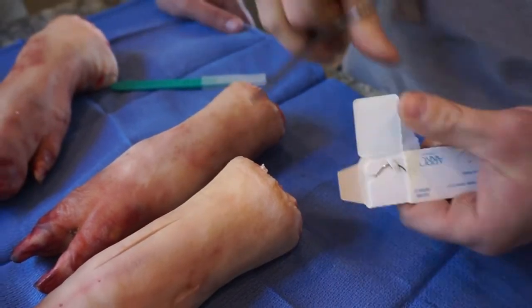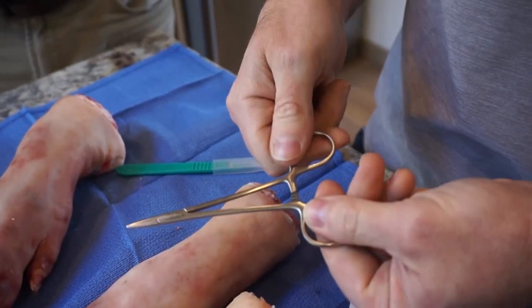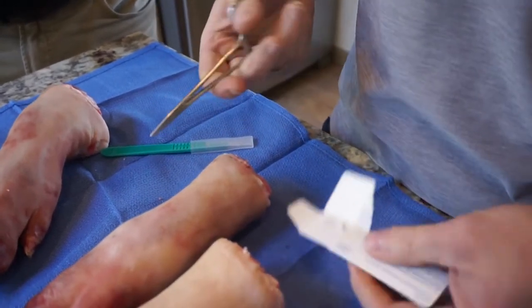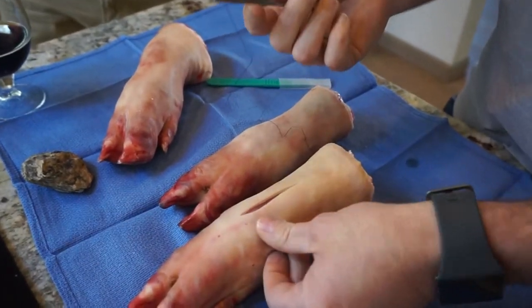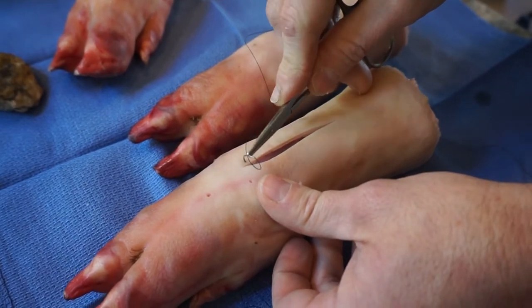So this is a needle driver. It's basically a little clamp with these little clippy teeth on it to hold it together. Once you click them in, you pop it sideways to get it to open up. So I take this and catch the needle like that. And then the trick is — you probably won't have tweezers either unless you have something in your Swiss Army knife. So you're basically picking through.